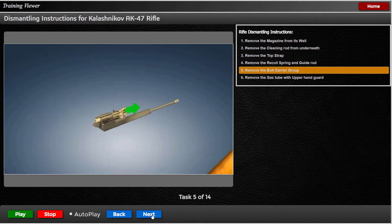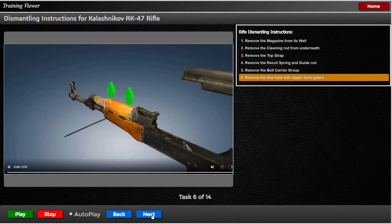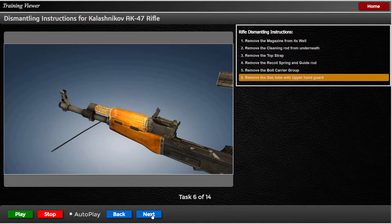Lift the bolt carrier group up and out. After that, remove the gas piston. Remove the gas tube with upper hand guard by pushing up on the takedown lever — make sure it is flush — then you can remove the gas tube.